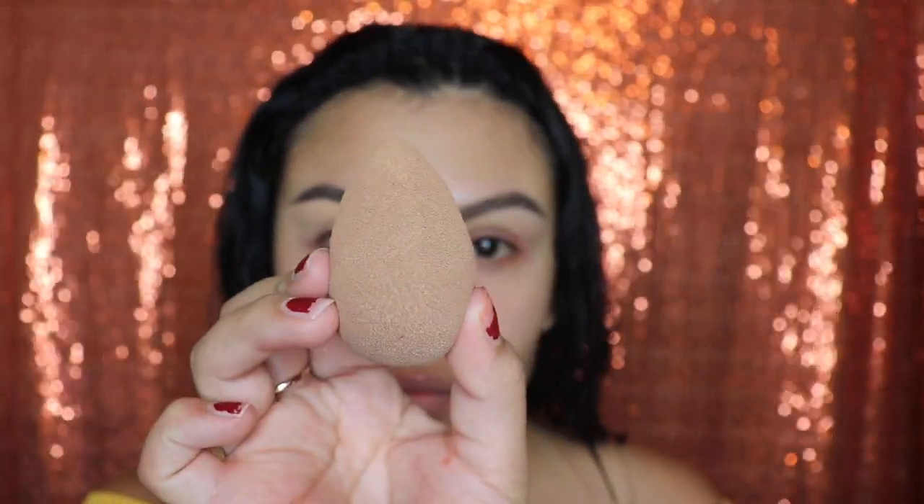After you're done cleaning the bottom of your brow, take your beauty sponge and go ahead and pat it down on your lid so that it looks smooth and it's very blended.